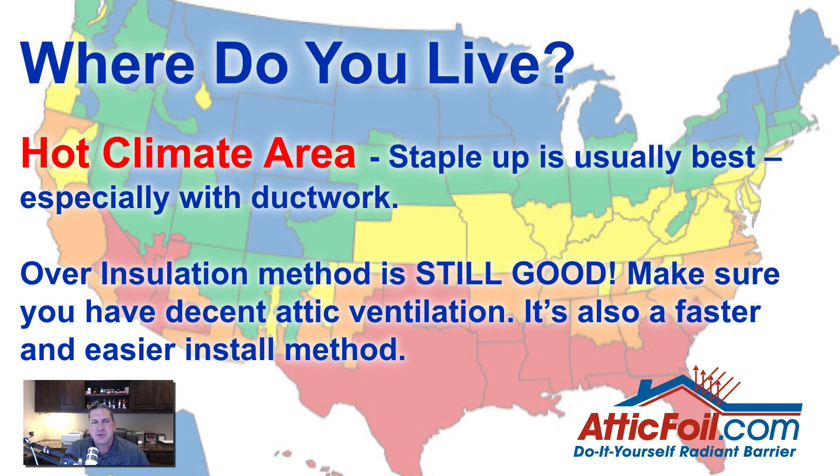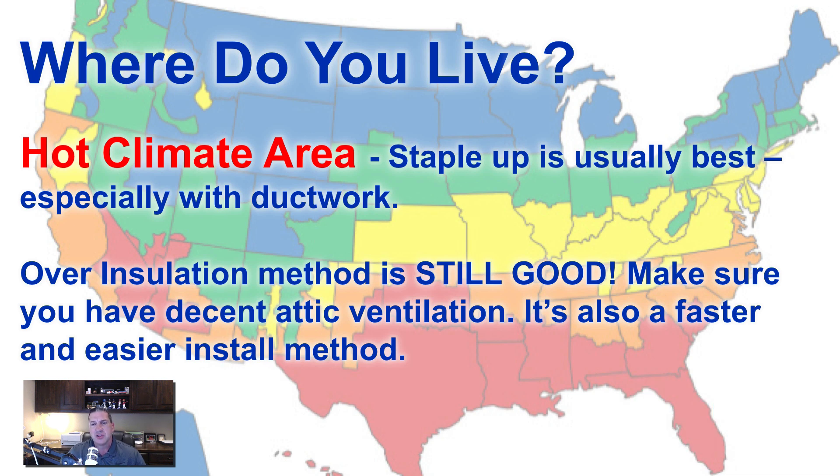The next question I always ask people is, where do you live? If you live in a hot climate, usually stapling up is the best, especially if you have ductwork in the attic. The over-insulation method is still good, but you want to make sure you have some decent attic ventilation. It's also faster and easier to install. There's an old Chinese proverb that says the enemy of good is perfect, and compared to stapling it up, sometimes laying it out over the insulation is definitely the best way to go.